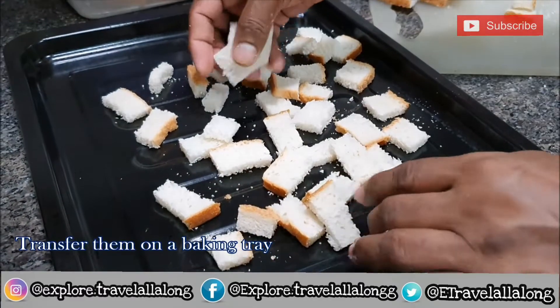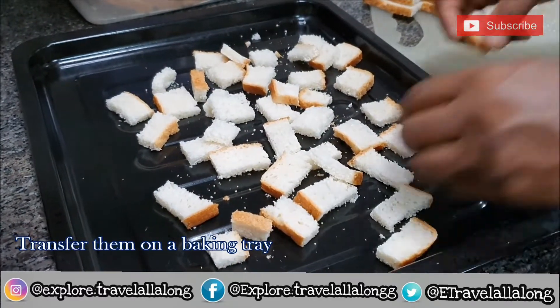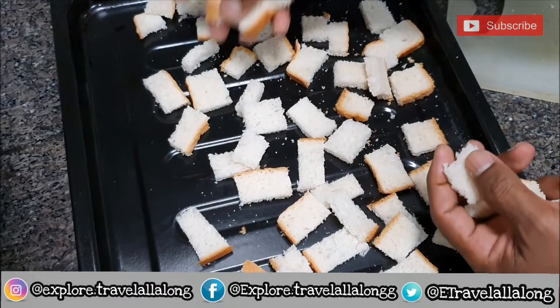Once it's done, you can transfer them onto a baking tray. Make sure that it is spread evenly.